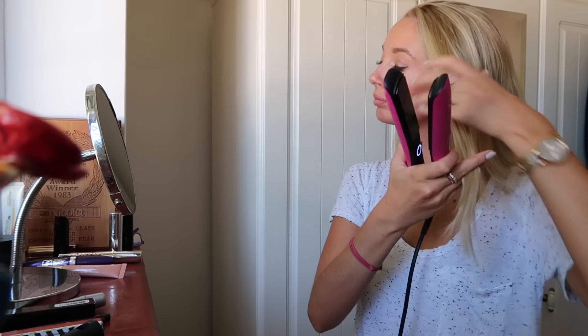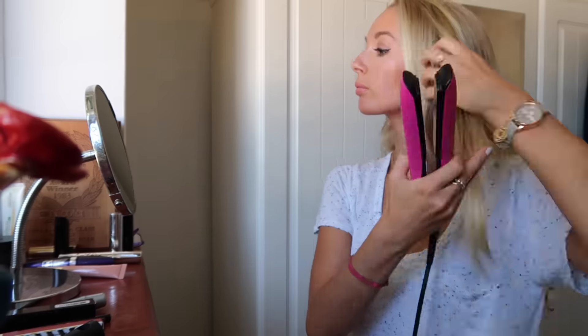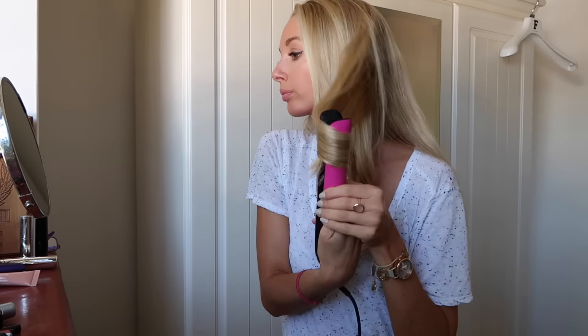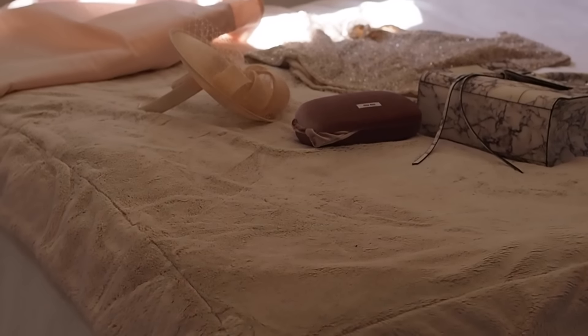Before I move on to my hair I'm just popping on a little bit of lip balm, again from Clarins. To curl my hair I'm using my GHD Platinum curlers — these are the electric pink edition where £10 from the sale goes to a breast cancer charity, so a really good time to upgrade your straighteners.